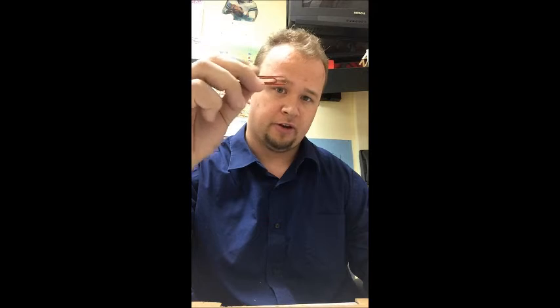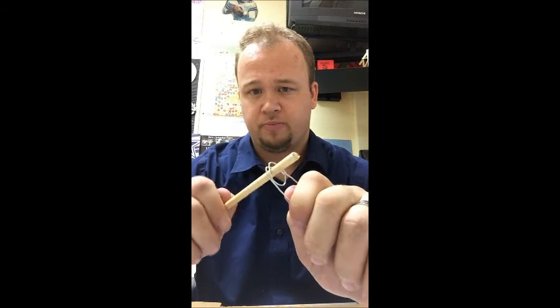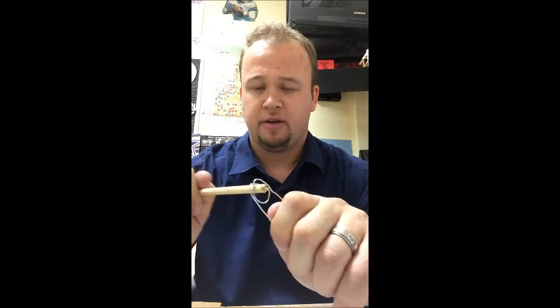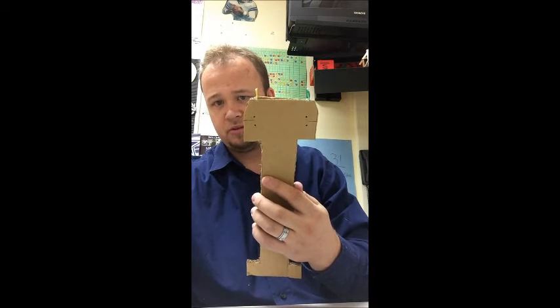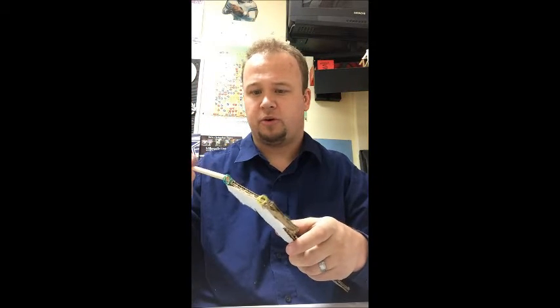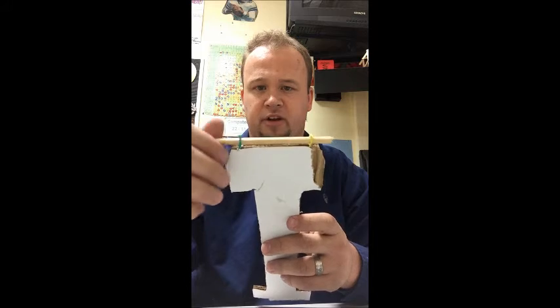The next step is to make the axle holders for your axles. You're going to take your paper clips, unfold them, and try to fold each one into a loop shape. The hole should be big enough that the axle can stick through and spin freely — not too loose, but enough free spin. Then stick it into the back of your dragster and hot glue it to the ends. Still make sure that when you stick your axle in, you've got enough free spin so it's not getting stuck or jiggled.